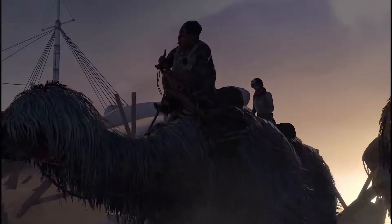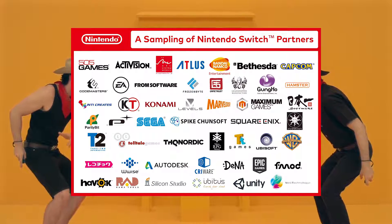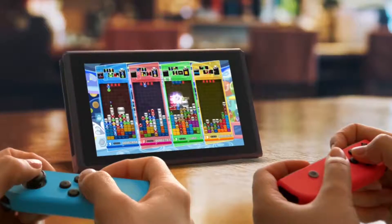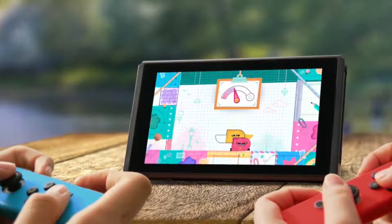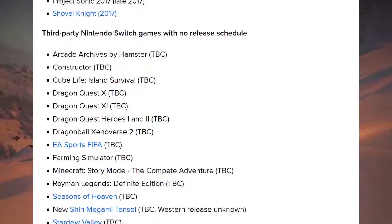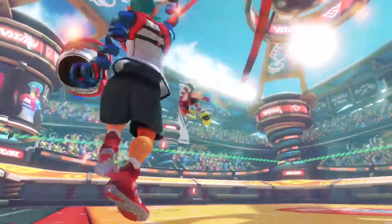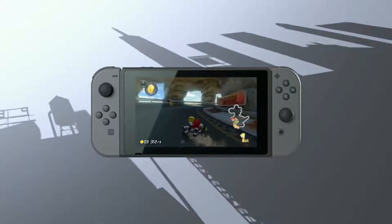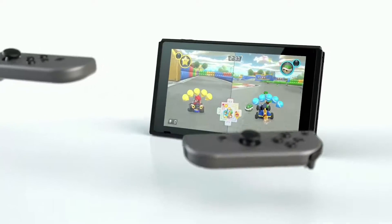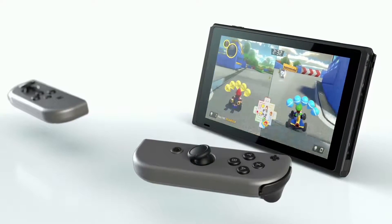Third party games are obviously a big deal to any console and the Switch looks promising. We saw a list of developers intending to make games for it, including big names like Bethesda, EA, Ubisoft, and surprisingly From Software were on there as well, with rumours of a Dark Souls bundle. Looking at Eurogamer's article, there are 18 games for Spring 2017, and not all of them are shovelware. The games do need to come out quickly though, as third party support is a vicious cycle — if you have it you'll sell consoles, and more consoles sold means it's better value for third party developers to develop for. If you don't have it, you won't sell as many consoles and you'll be less likely to get extra third party support in the long run.